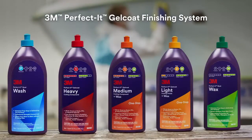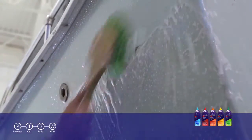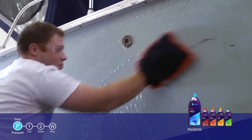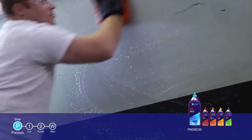3M's new Perfectit Gel Coat Finishing System can help you best perform all of these tasks and achieve great results. The first product in the line, designed for pre-washing, is 3M Perfectit Boat Wash. It is specifically formulated for use in the marine environment. It won't strip wax and is a great way to prepare your surface before buffing.